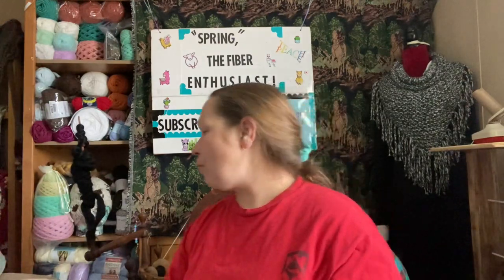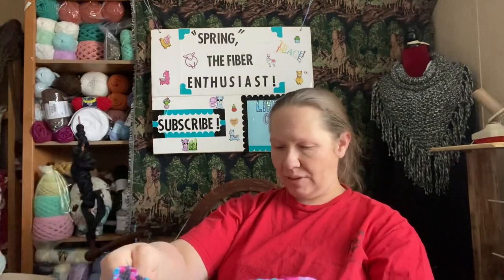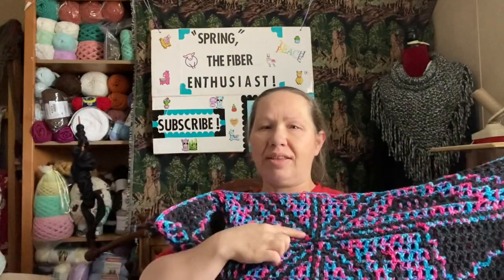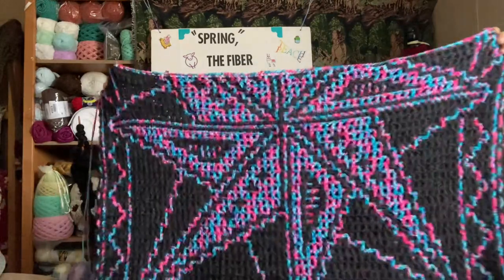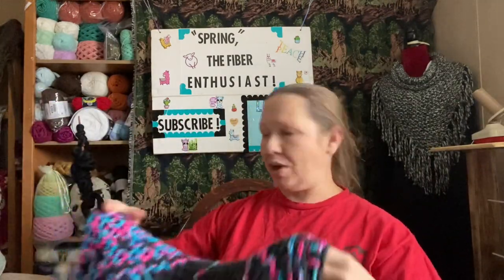I worked a little bit more on my locking filet crochet Lisa Conley pattern — just a little bit more. I'm on row 82 of 130 rows, so we're getting close.